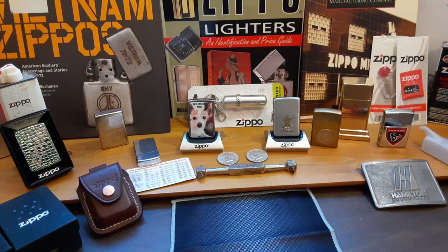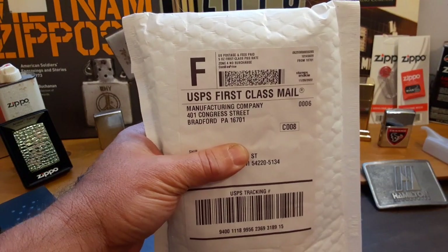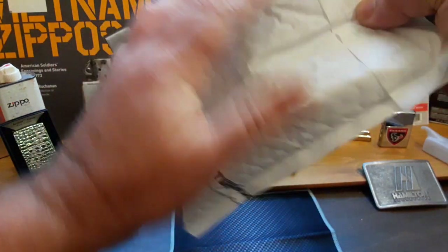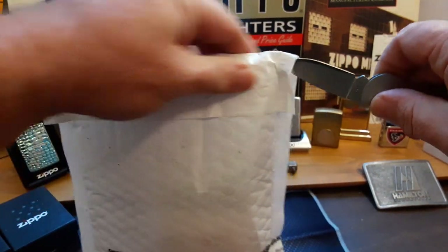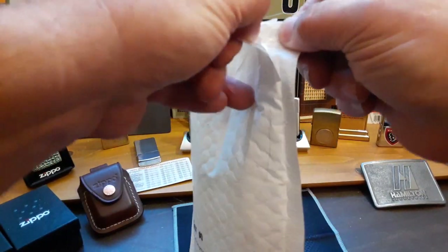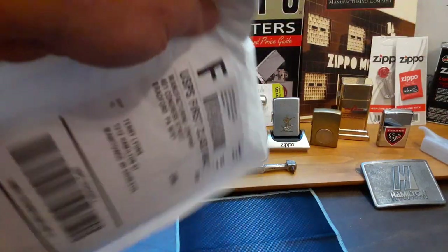Hello and thank you for tuning into Zippo Lion's Den. Today I have an unboxing video for you from Zippo themselves. We'll cut this little bag open and see what they sent me — I know what they're supposed to send me, let's just see if that's actually what they sent. That would be kind of cool.